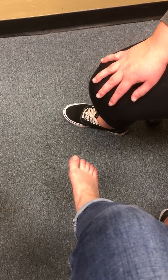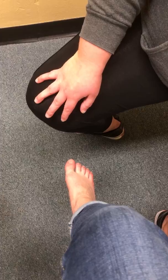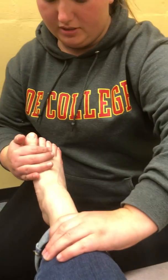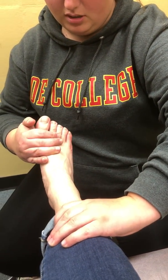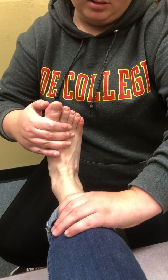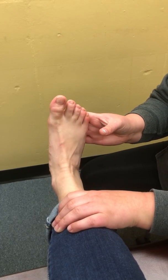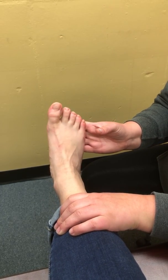Next I'm going to do manual muscle testing, so I'm going to have you scoot back again. I'm going to have her do ankle dorsiflexion — bring your toes towards you — and I'm going to apply pressure.